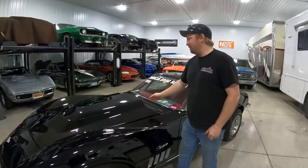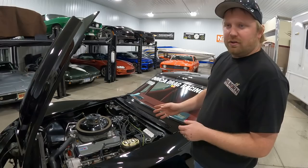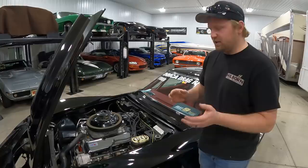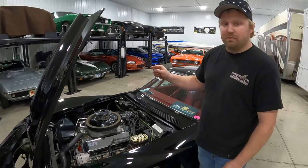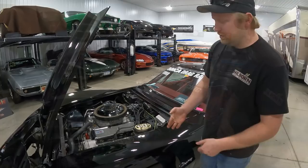Under the hood is where a lot of the work is done to get this thing to run low nines in the quarter mile. On the chassis dyno we made right around 720 horsepower to the rear tires through the exhaust manifolds. The manifolds have been heavily ported, extruder honed, and pretty much every trick done to the inside — but from the outside they look 100% original. This engine actually lost 100 horsepower when we went from headers to the exhaust manifolds, so we're nowhere near its full potential.